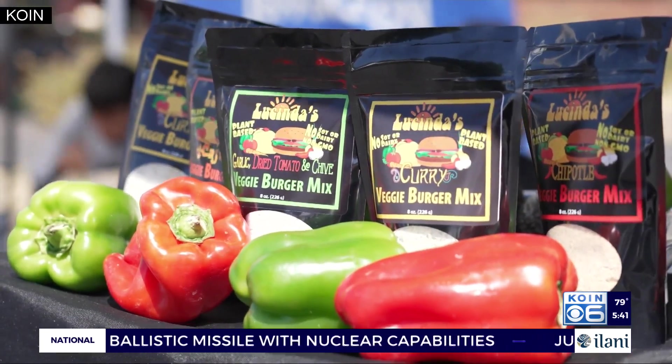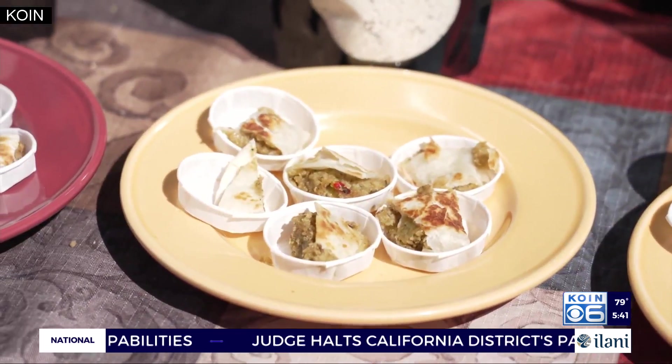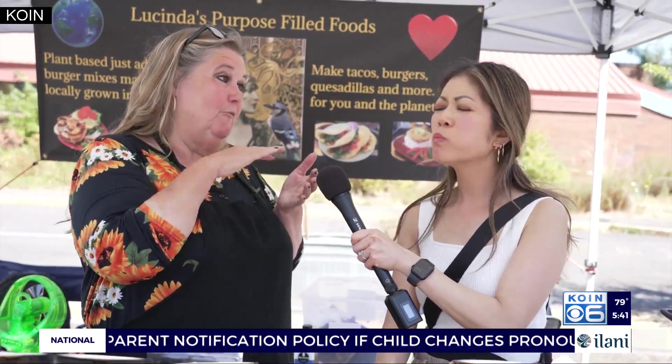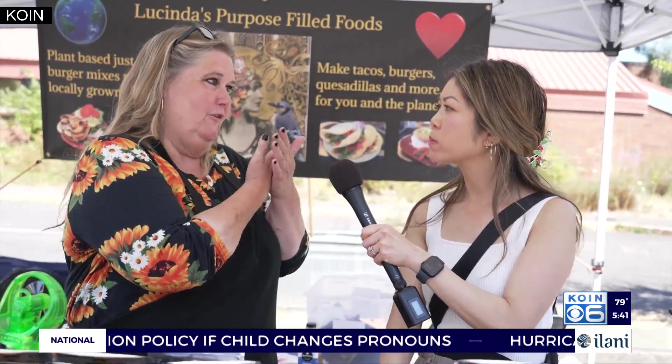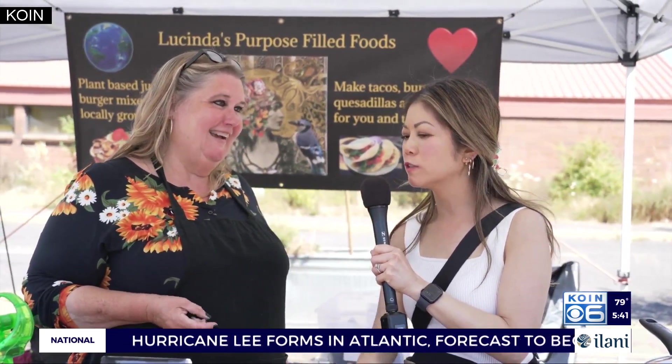The chipotle is my best seller — that one's smoky, spicy, yummy. Okay, I want to give garlic a try. So I put vegan smoked Gouda on it, and then I folded it up in a tortilla after I browned it, and then I just flip it over, toast it, and then quesadilla time. It was so good, and it tasted garlic and everything.